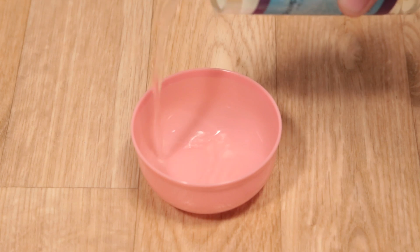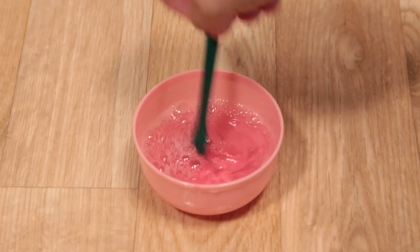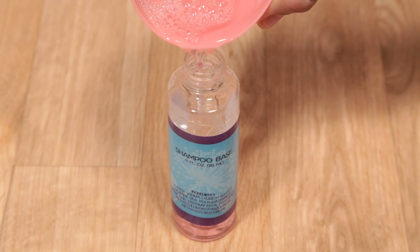Start by pouring the shampoo base into the mixing bowl, add half of the dye and fragrance and stir until the dye is completely mixed into the base. Carefully pour the shampoo back into its original bottle and voila!